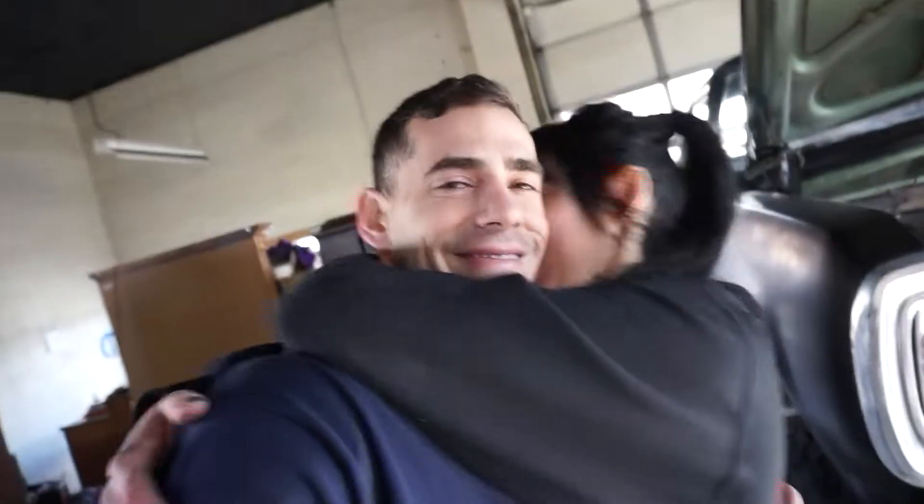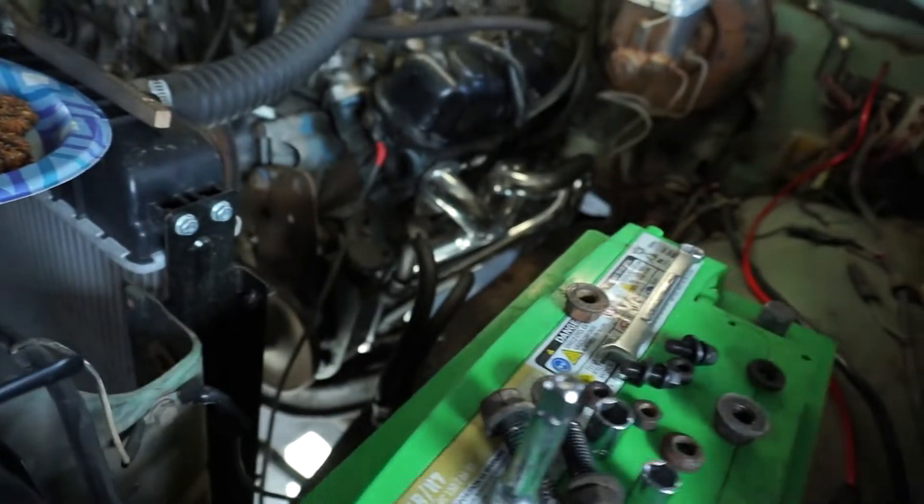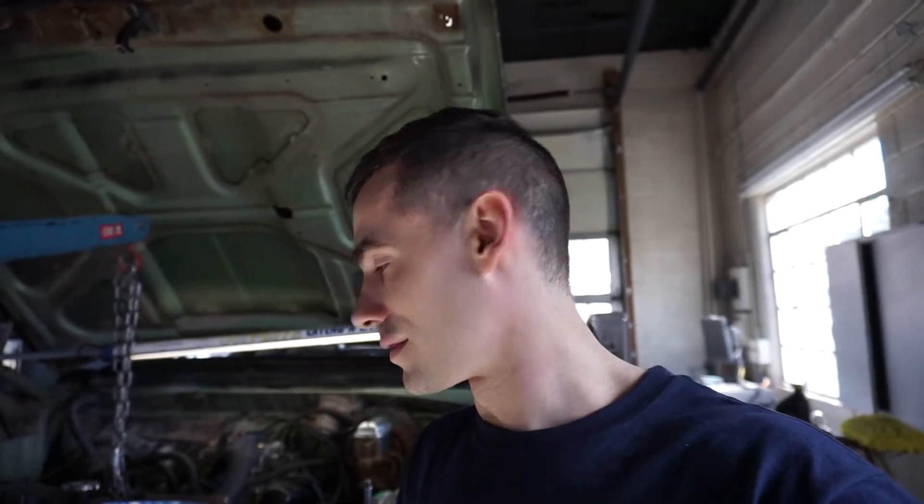Well, here we are, day three. I went and got us a new starter for a 97 Dakota, which would be smaller and should give us the clearance we need along this tight spot here around the header where the starter was actually hitting against the side of the header. I don't want to keep bashing it anymore if I don't have to, so hopefully this will work.